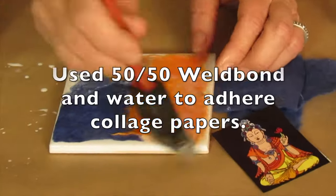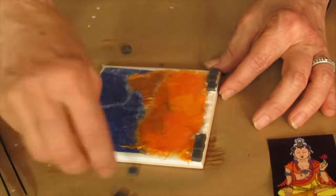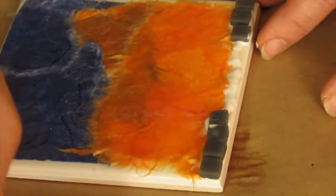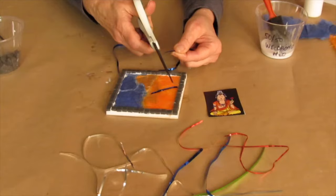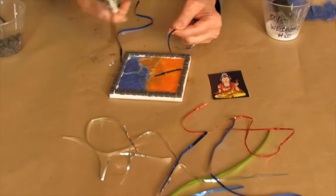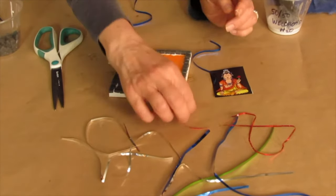I use Wellbond as my adhesive. On this sample I'm creating a border using 8mm kismet tiles — I like the idea of having a frame around the piece. Once the paper collage is ready, Mylar and glitter are great enhancements to add some shiny bits.